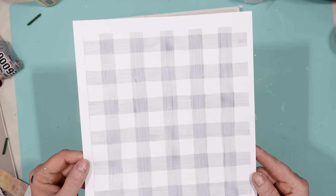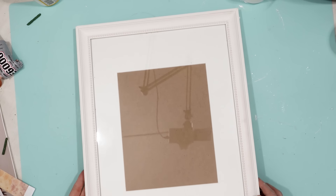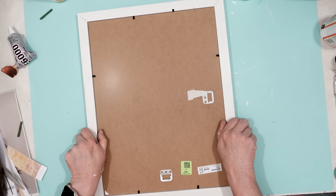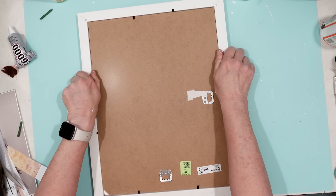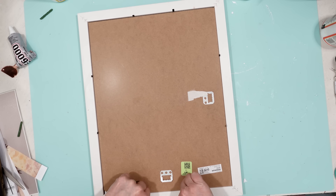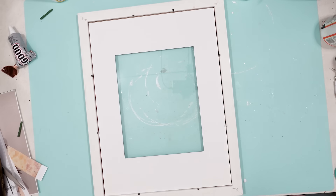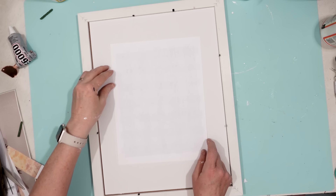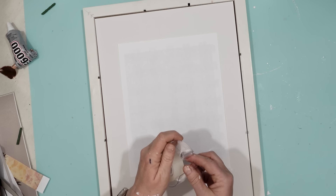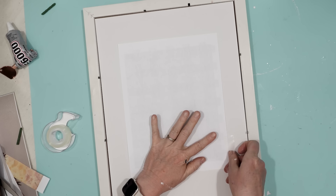This is such a fun project. I found this printable from Mother Thyme — I'll leave a link in the description box below. She has so many incredible printables. All I did was print off this plaid pattern, and then I had this really nice frame that I got from Goodwill — it was originally an Ikea frame. All I had to do was put that beautiful print into the frame. I used a little bit of Scotch tape and taped it to the matting included in the frame.